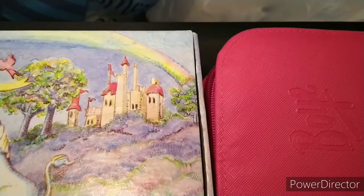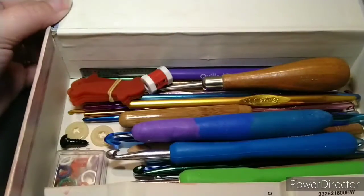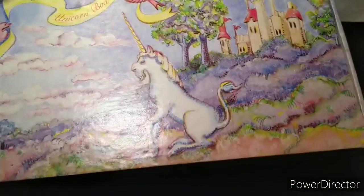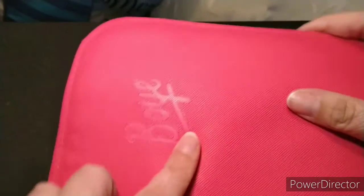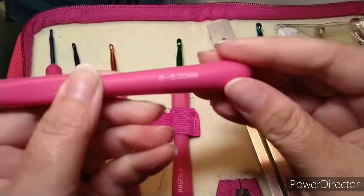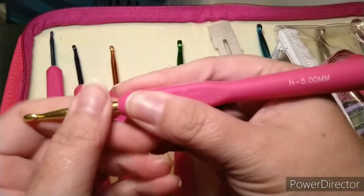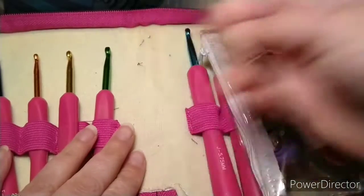Let's talk about the different kinds of crochet hooks. I have two different sets — one holds a bunch of random ones, and this isn't even everything in my little box. This is a Boye ergonomic set. This hook I'm currently using is one of the most common crochet hooks — the H 5 millimeter — and I love these because they have the ergonomic handle.